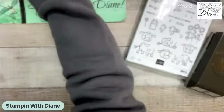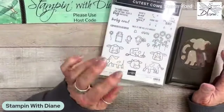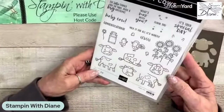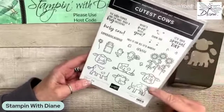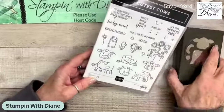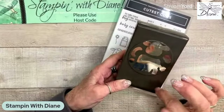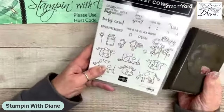I get to show you a stamp set or a bundle that I never would have even thought of using or even purchasing for that matter. This is just not my typical style, but once you start playing with it, holy moly, it's a great bundle. It's called the Cutest Cows and it comes with 24 different stamps. These images are at about 90%, and then of course it comes with a punch. Who doesn't love a punch? So later on I'm going to show you some tips and tricks with this punch, but we're going to do the card first and then I'll show you the tips and tricks afterwards.